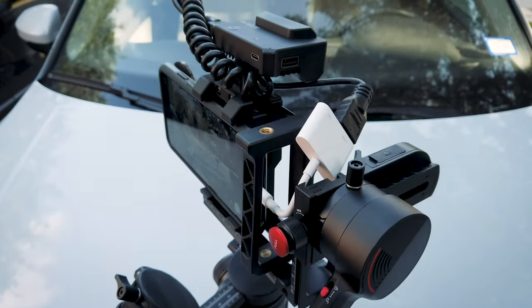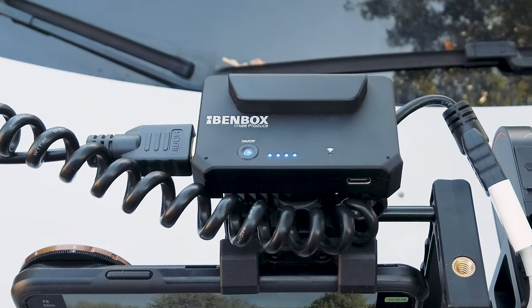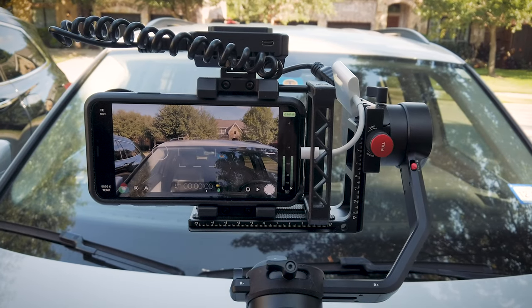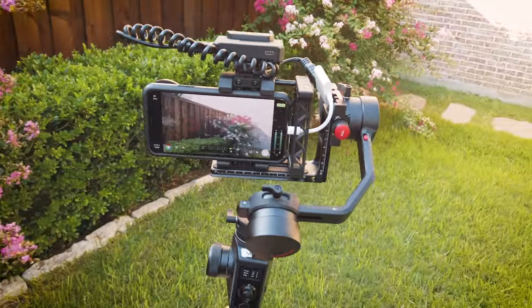This is actually perfect for doing gimbal work — I think that's actually why it was created. It's small and light, weighing only 125 grams, and is ideal to mount on a camera when on a gimbal. That way a client or a director could easily monitor those kinds of shots.